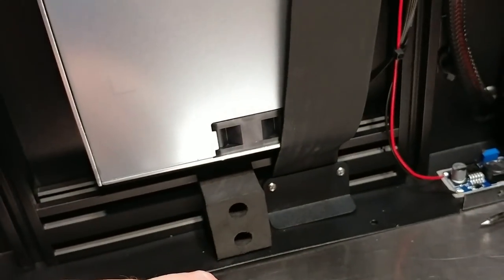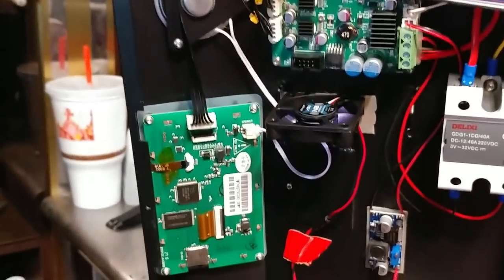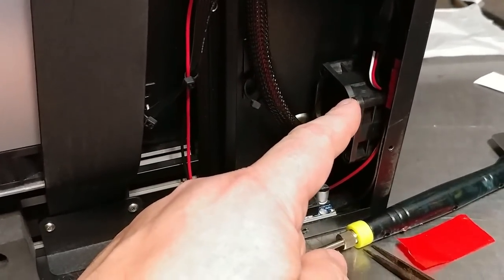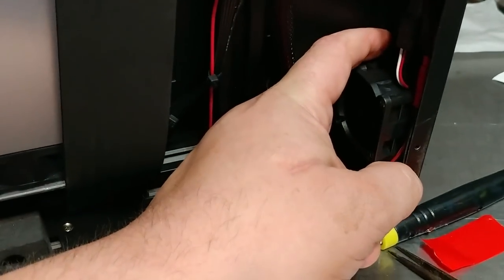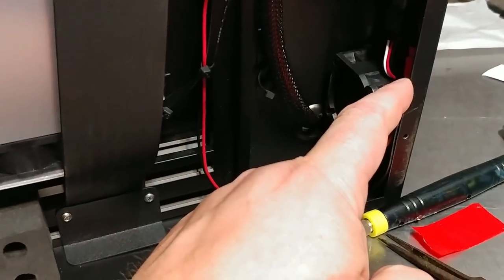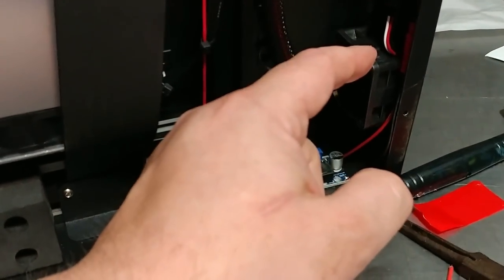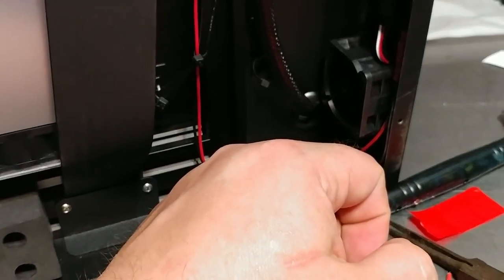We'll see how noisy it is before I do that, so time to button her back up. I want to put some slightly longer screws on here and put some rubber washers, because even though I have this rubber gasket around here, the fan still comes into direct contact with the raised posts and you can hear that resonate on the frame a little bit. If I put four little rubber washers on there that should provide a little dampening for that direct connection.